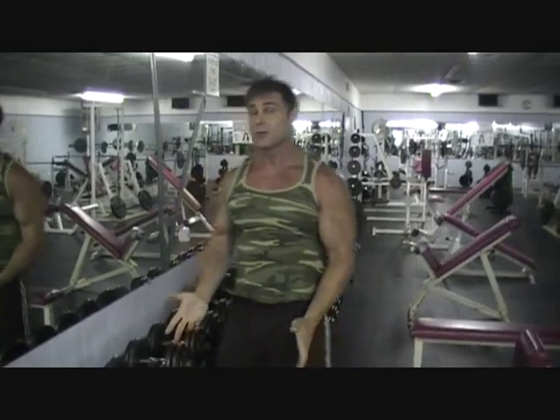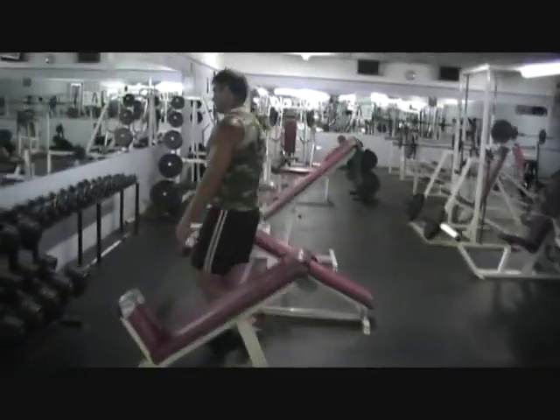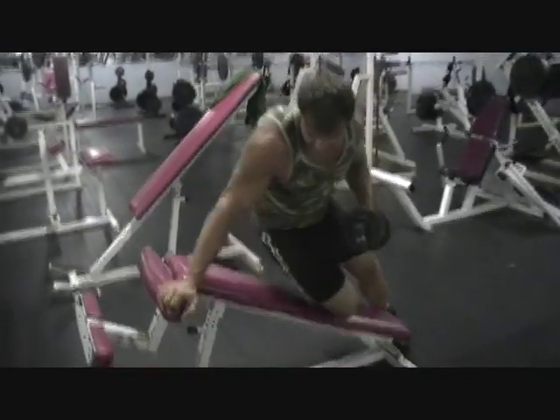It's coming along. I got a lot of work to do, but it's coming along. You're looking good. It's funny how you're dropping weight but you look bigger. We're going to do something here for the side delt.